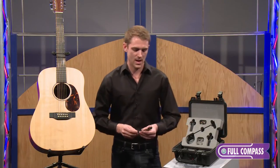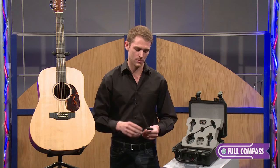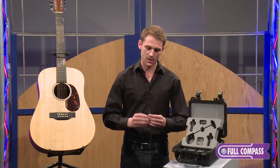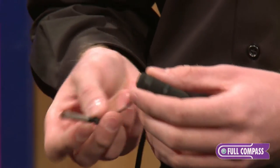Here we have a super cardioid, max SPL of 144 decibel condenser microphone. It is that same little miniature proprietary capsule housed in an acoustic interference tube, so it literally acts as its own little mini shotgun, if you will.